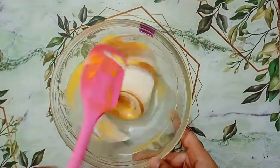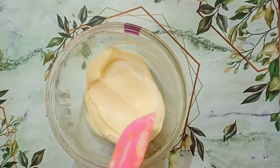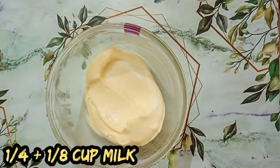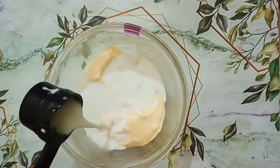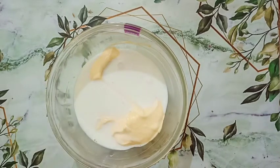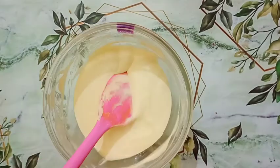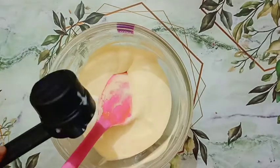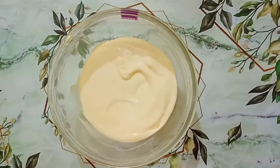Add the mango pulp into your whipped cream and fold it in gently. Add one fourth cup plus one eighth cup of room temperature milk. We will not be adding any artificial flavoring or condensed milk into this recipe. Gently fold your ice cream mixture.